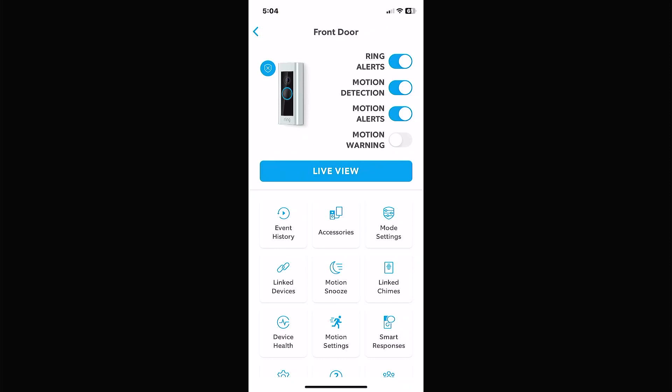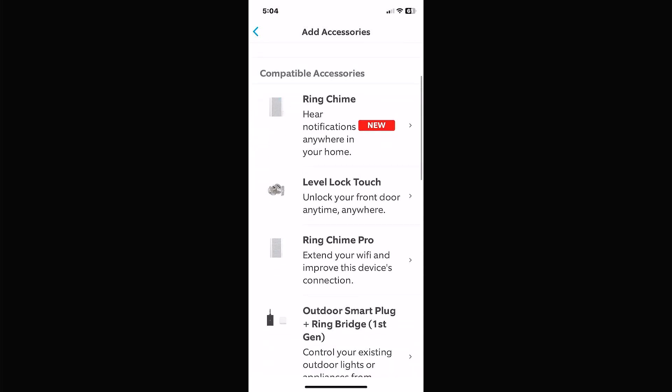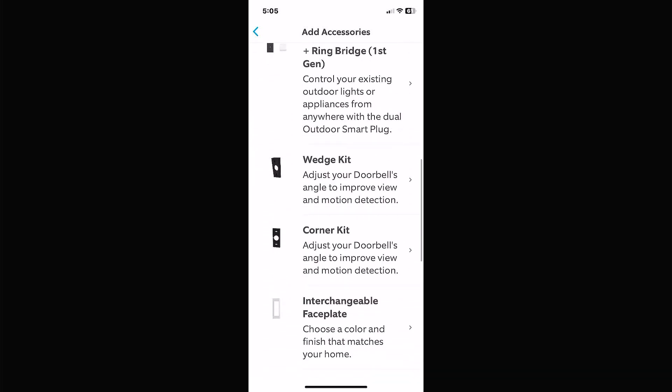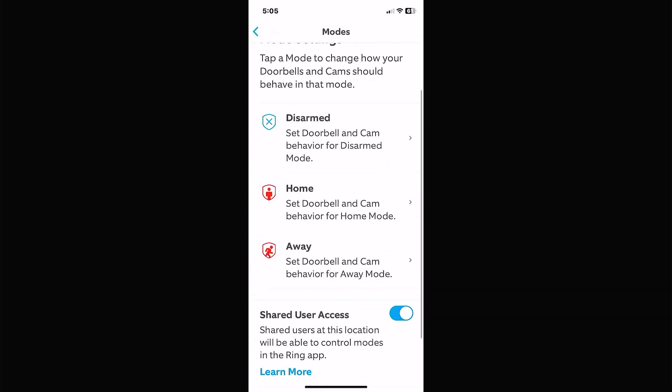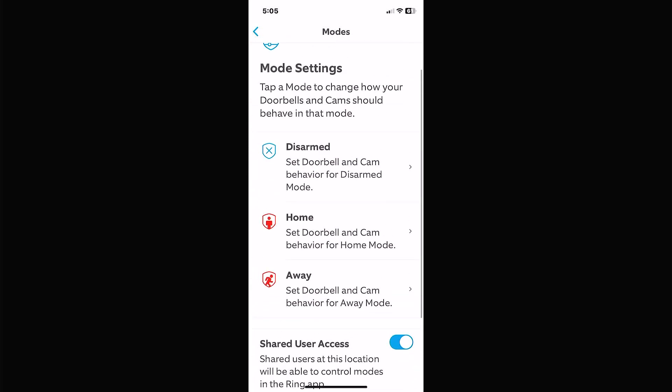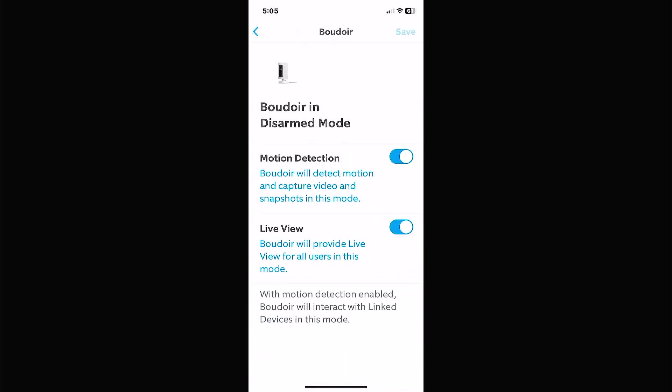A couple of things I won't click on but will go over: event history shows basically everything that camera has recorded. Accessories will pop up with Ring chimes, level locks, Ring Chime Pro — it's basically going to try to sell you add-ons. Mode settings is where you set home, stay, and away modes; you can configure what happens in each mode — disarm, for example — and toggle different features on or off depending on whether it's a camera, sensor, or battery camera.